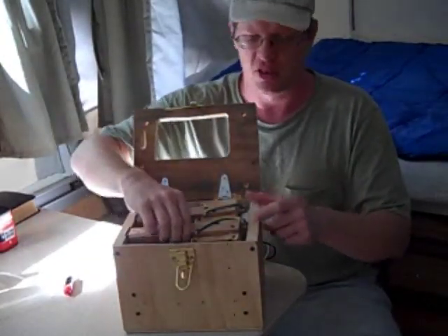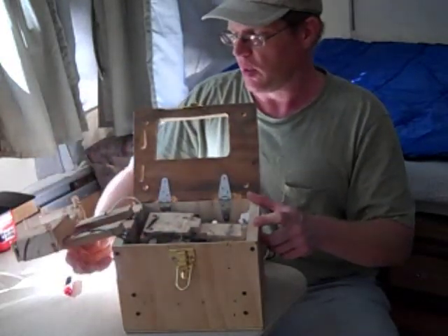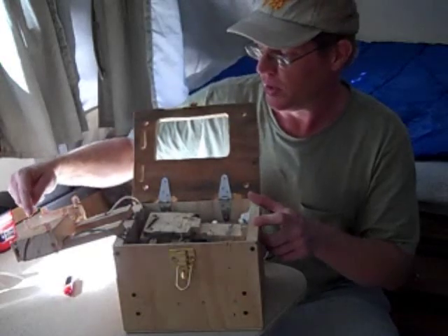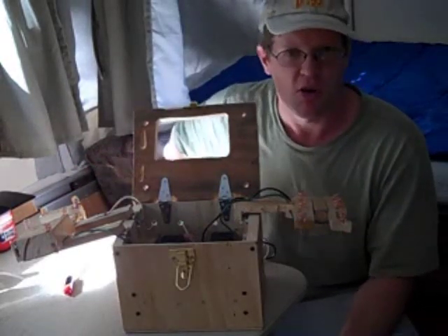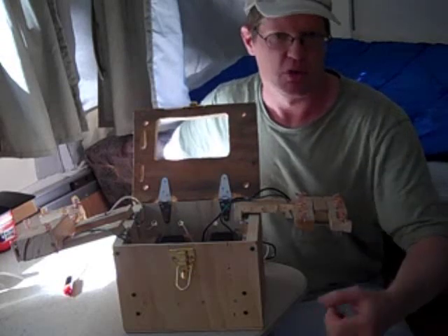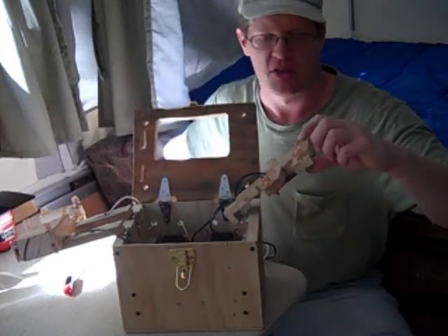It's a wooden box I constructed for something else — it just happened to be the right size. I've got armatures here, contacts. These copper springs are made from the cores of television coax, like a TV cable. You strip it down, get the core out, and you've got just the right thickness of copper to make these contact springs.